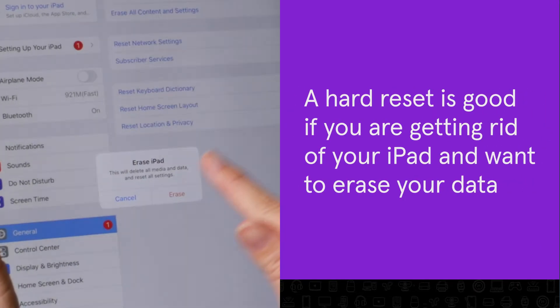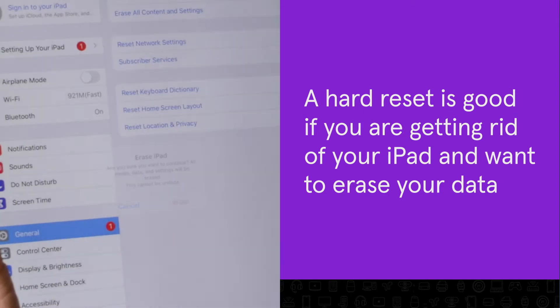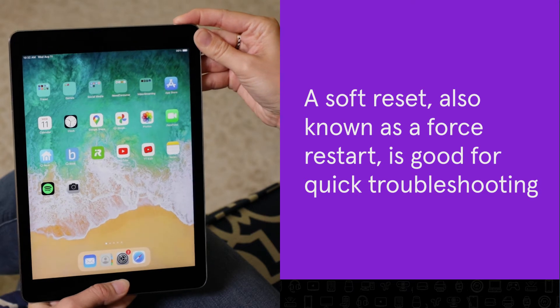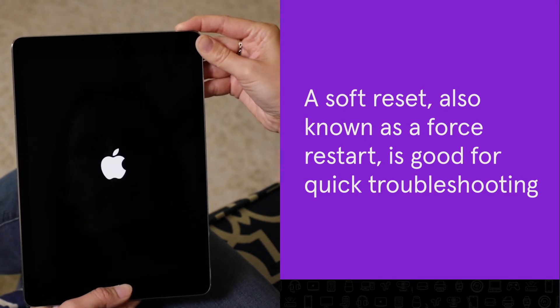A hard reset is a good option if you're getting rid of your iPad and want to erase all your data. A soft reset, also known as a force restart, is good if you want to quickly troubleshoot without the risk of losing any data.